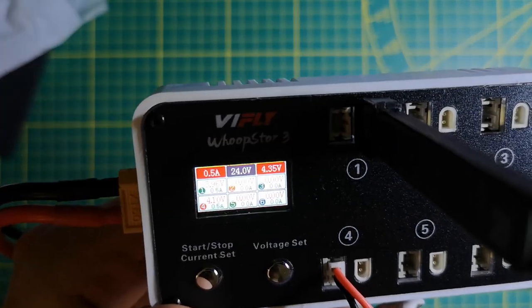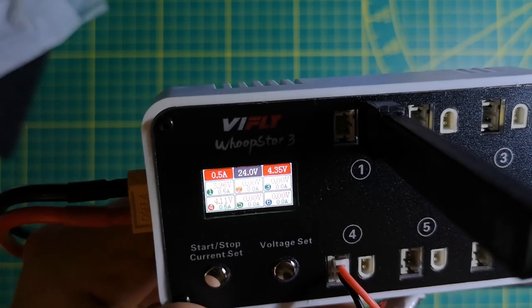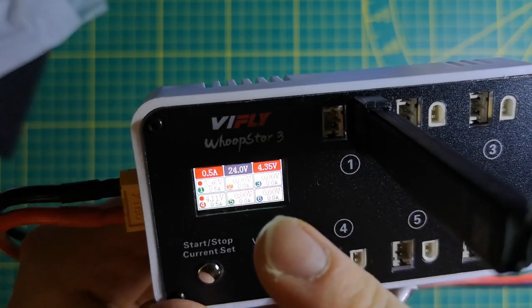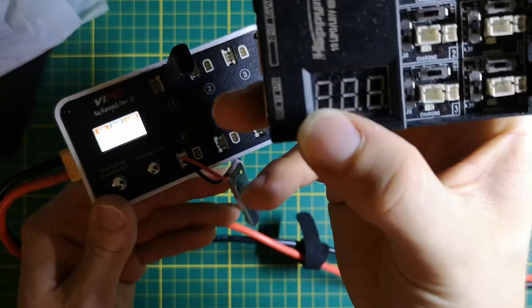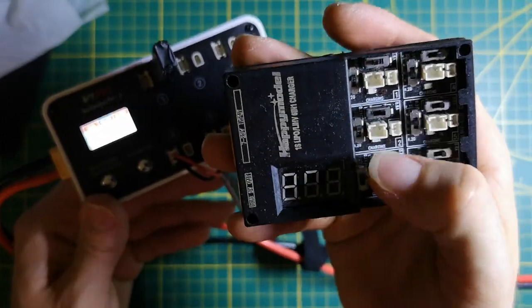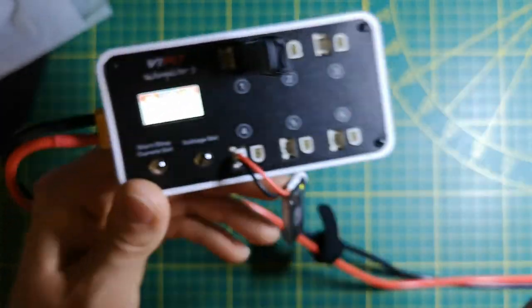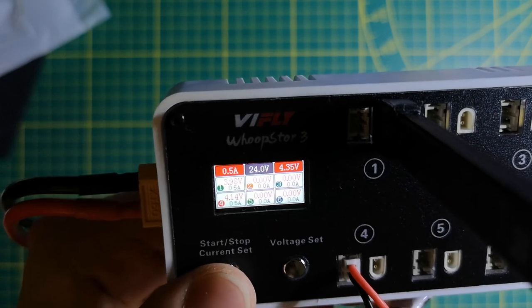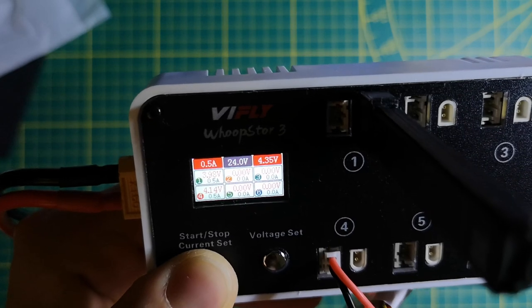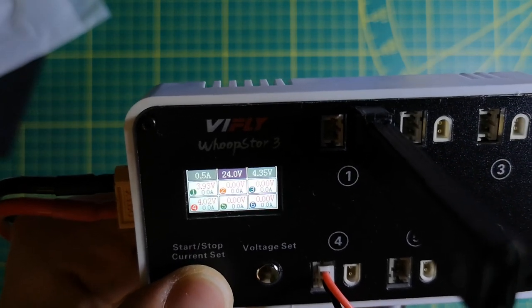When you plug another LiPo it also charges automatically. This screen is really amazing — we have literally everything we want: input voltage, the charging current, and every LiPo's info on one screen. This is a huge improvement. The screen cycles through the LiPos and you just wait for the one you want to check. To stop, you do the same procedure as starting — just long press — and it stopped.